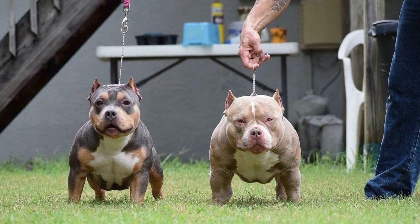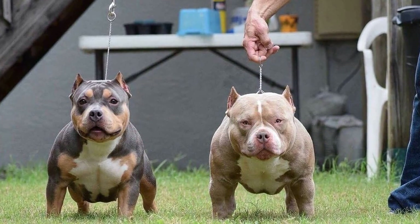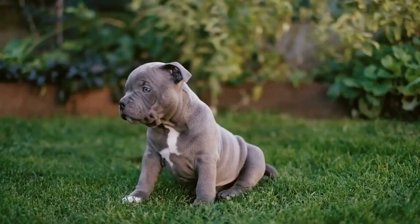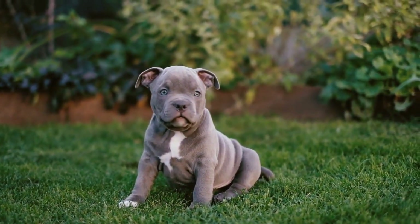The next step is to incorporate basic dance moves into your training sessions. These include simple steps such as spinning, backing up, and sidestepping. These moves can be taught using positive reinforcement methods such as verbal praise and treats.